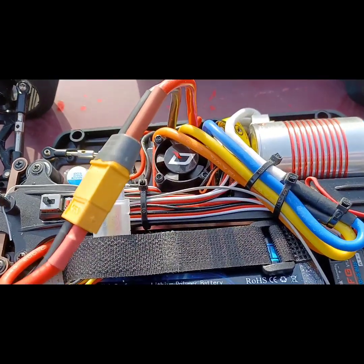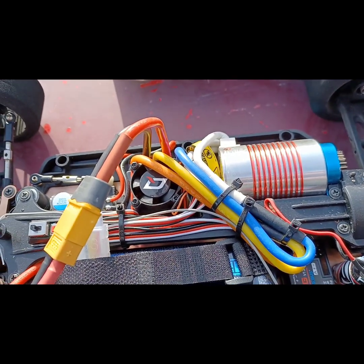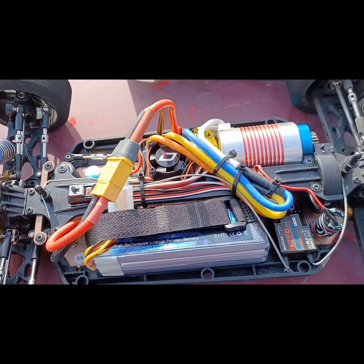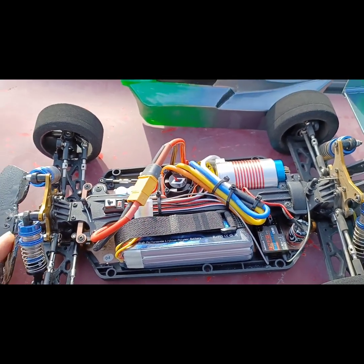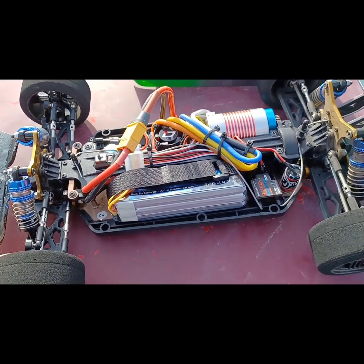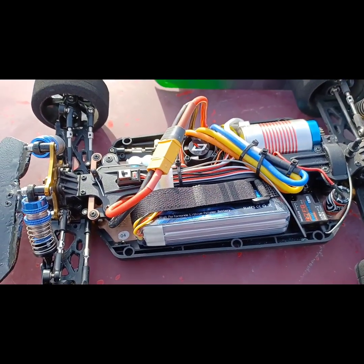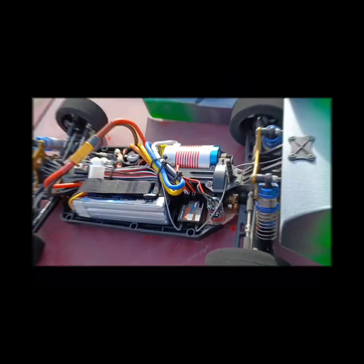I'm definitely going to get a sensorless, probably 4.5-turn or maybe a lower motor to go in here, because I do kind of want to see if we can get it to 100 miles per hour. I mean, I know everybody does this, but it's fun watching this little thing fly. Alright guys, catch you next time!